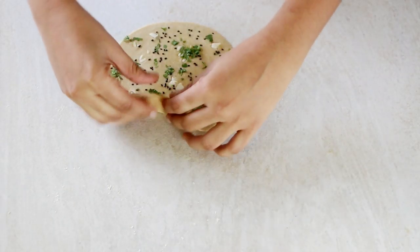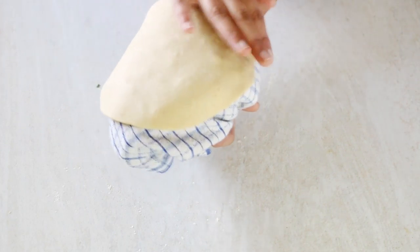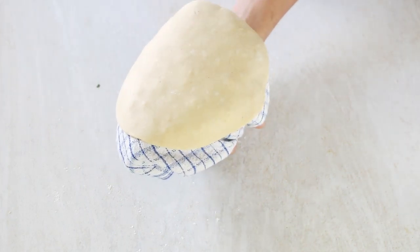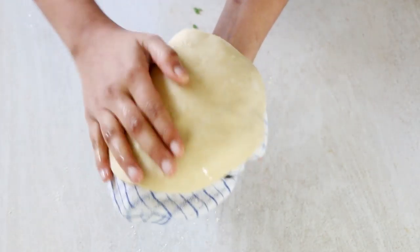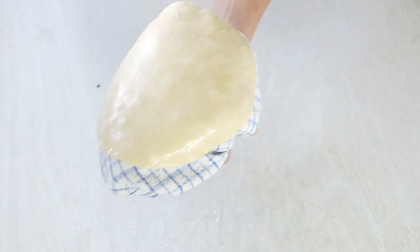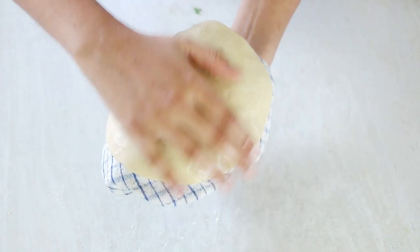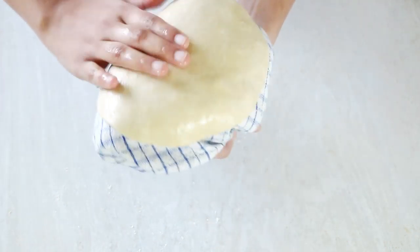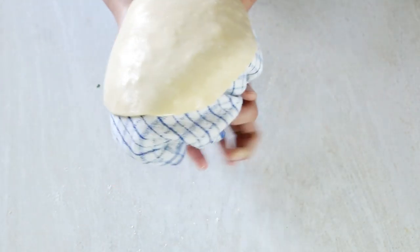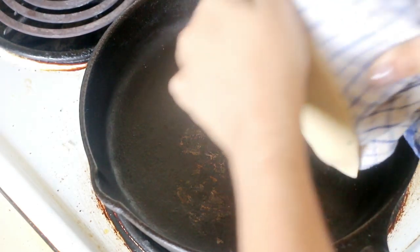Now lift the roti and place it on the cushion. Apply some water on the other side — this will help it stick onto the iron skillet. Make sure you use an iron skillet for this recipe; it won't work well on a nonstick tawa. The skillet also needs to be hot, otherwise the rotis won't puff. So remember: roll it thick, and make sure the skillet is hot enough. With the help of the cushion, drop the roti onto the tawa and press it down gently so it sticks.